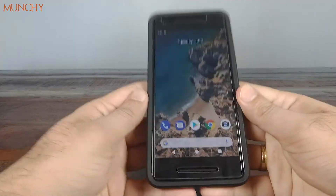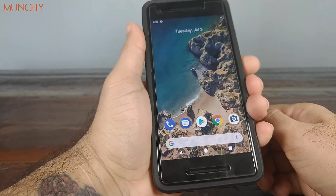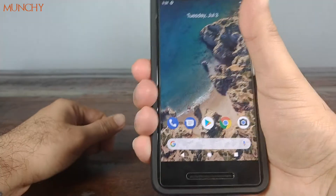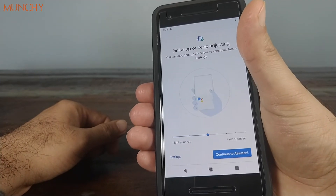Let's move over to the squeeze test — they do advertise this case as squeeze compatible. Yeah, that was pretty good; it's detecting the squeeze pretty well. Really nice.